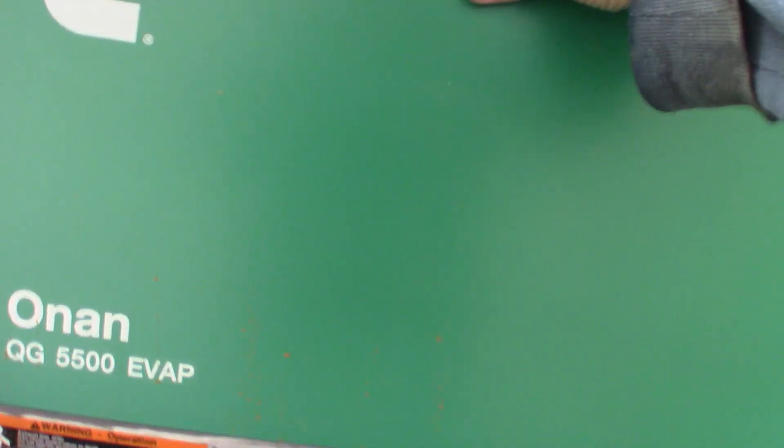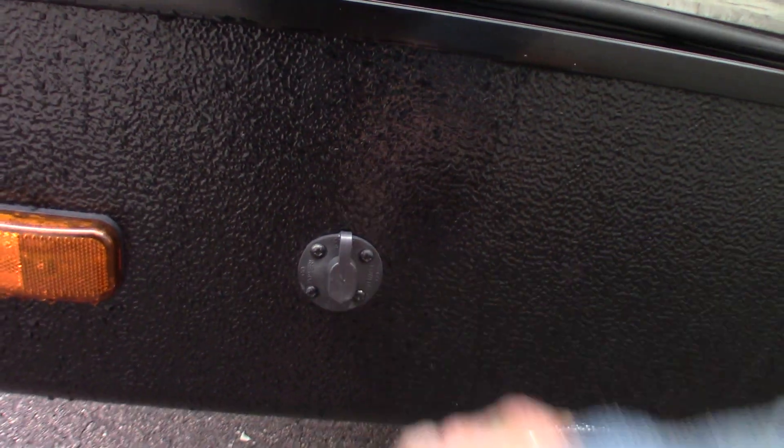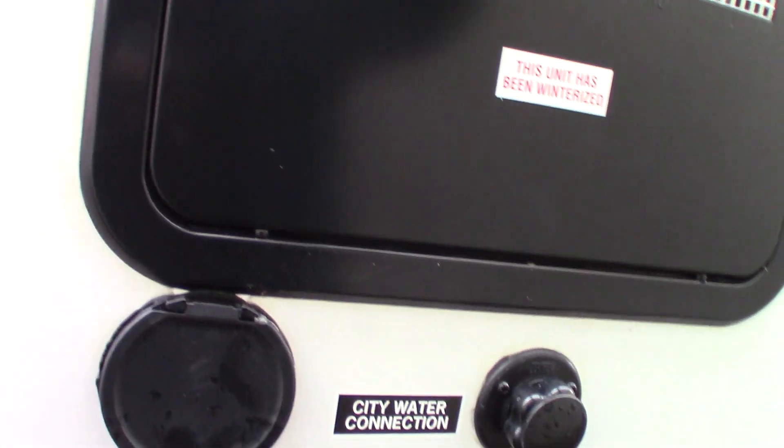Moving around to the other side — this is your generator. Most of the controls are usually used from the inside, but this piece pulls off and there's a set of controls outside too. This is just a hookup in case you wanted to get a solar battery charger — that's what that's for. You have your slide room here, your city water hookup — the most common way to get water to the trailer — and another place to hook up your sprayer.